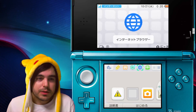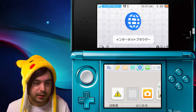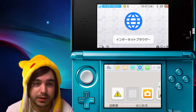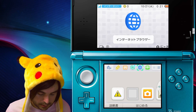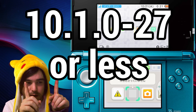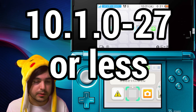Hey guys, Cake here again with another tutorial on how to install homebrew. Sadly there was a recent update, so if you got the update then you're not gonna be able to use this. But if you don't have it and you're still running a version less than what's on the screen right now, then you're gonna be able to use this.